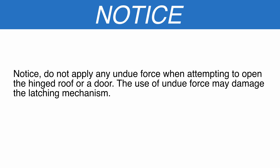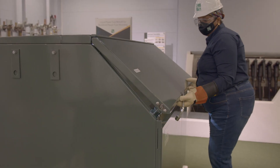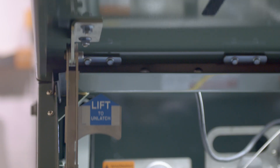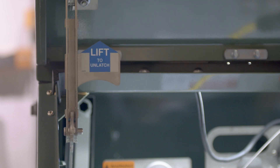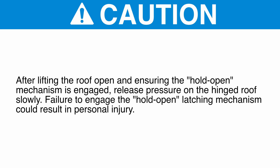Notice: do not apply any undue force when attempting to open the hinged roof or a door. The use of undue force may damage the latching mechanism. Lift the hinged roof all the way open; the hold open latching mechanism will engage automatically. After lifting the roof open and ensuring the hold open mechanism is engaged, release pressure on the hinged roof slowly. Failure to engage the hold open latching mechanism could result in personal injury.